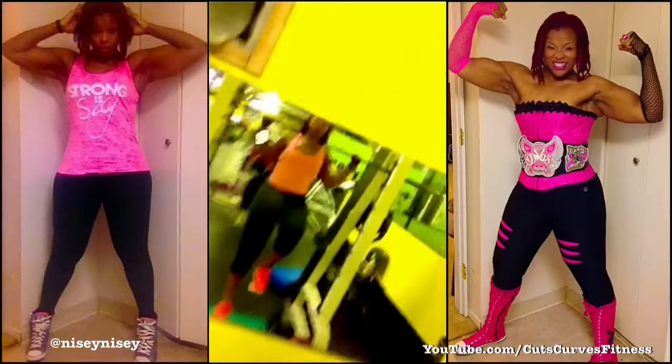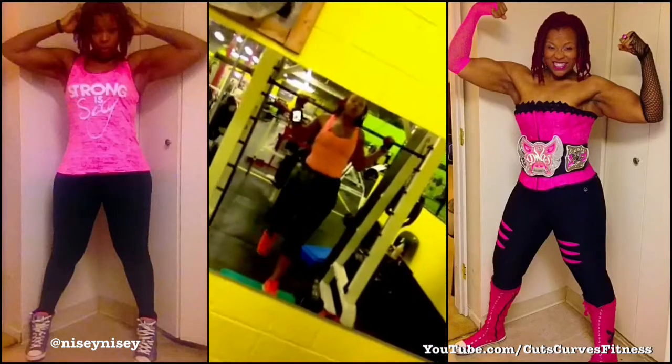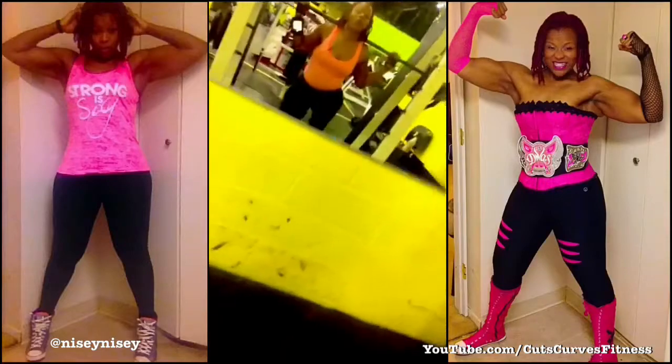Today we're gonna do alternating single leg reverse lunges into a step up.